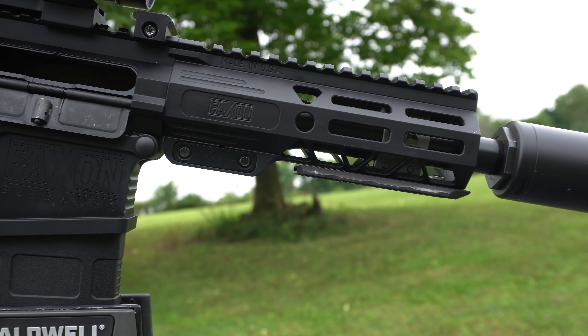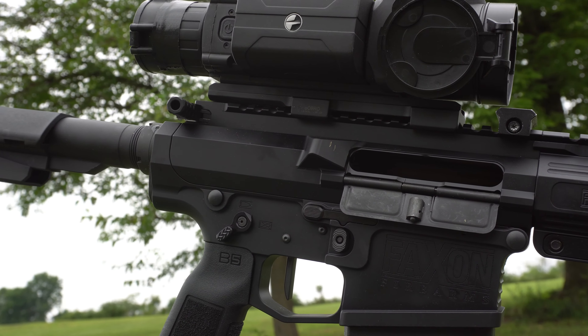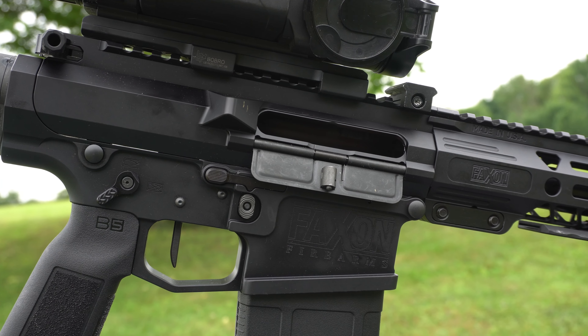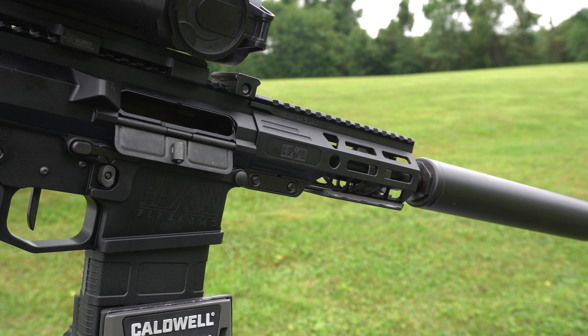It features an SBA-3 pistol brace, Faxon release mechanism by RISE Armament, B5 pistol grip, ambi-charging handle, ambi-safety selector, and pistol length gas system. Weight is 6.59 pounds, length 24.5 inches, depth 7.5 inches, width 2 inches.